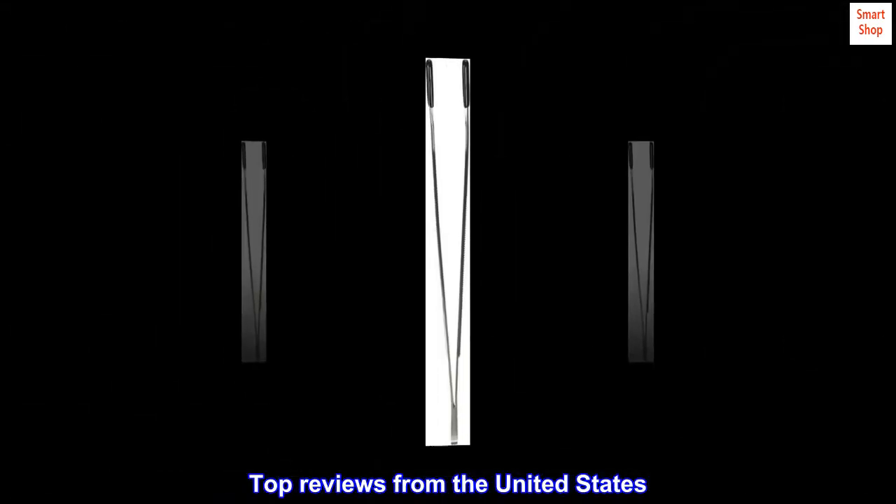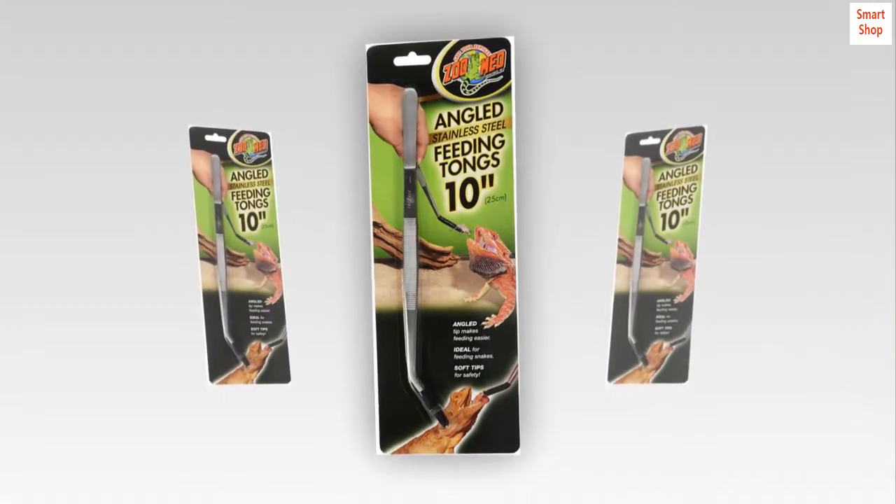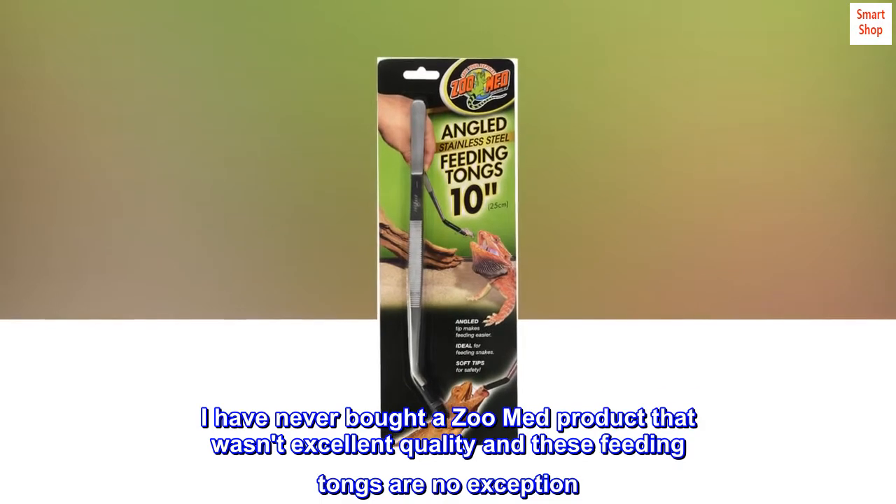Top reviews from the United States. Excellent quality — I have never bought a Zoo Med product that wasn't excellent quality, and these feeding tongs are no exception.